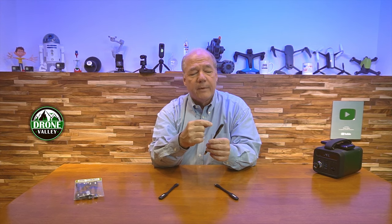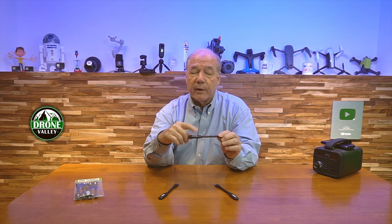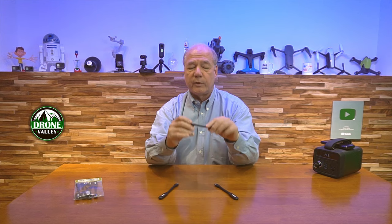I wanted the plastic on the bottom to be really durable — I didn't want it to pop out or crack when using it. I wanted a heat sink on the back so it could dissipate heat, and I really wanted it to be a heavy-duty product. So we built a couple of different versions and finally settled on this one, which is a Drone Valley branded product.